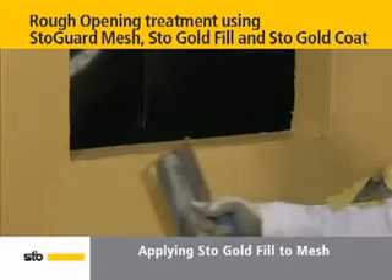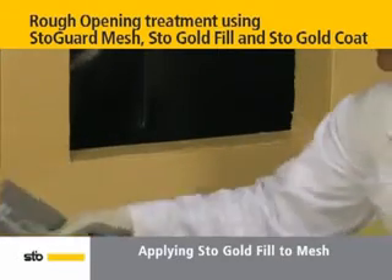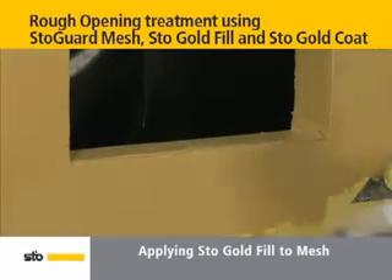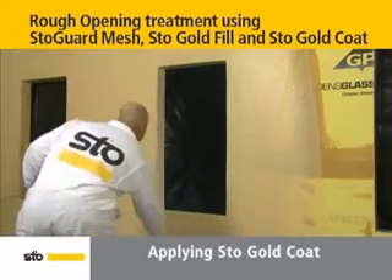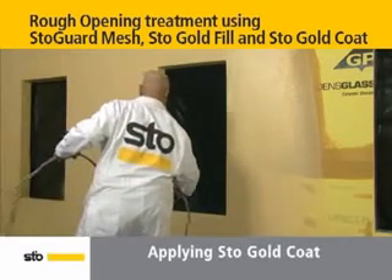Under normal conditions, typical drying time is within 4 hours. After the Stow Gold Fill has completely dried, it's time to apply Stow Gold Coat, the extended air barrier protection and waterproofing component in the Stow Guard system.